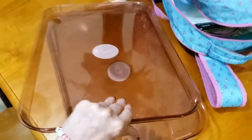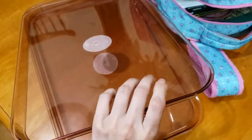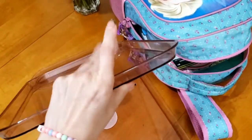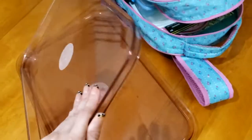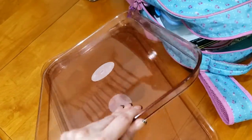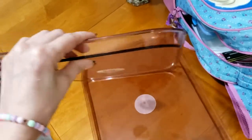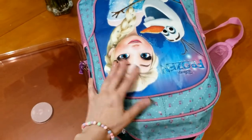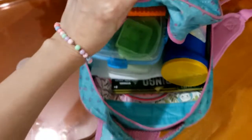Eu comprei esses — é plástico, um plástico duro. Ele é para fazer tipo uma mesinha no colo delas na viagem, para elas conseguirem pintar ou botar algum brinquedinho aqui para conseguir brincar. É tipo uma mesinha de colo. Por isso que eu comprei. São dois, tipo bandejinha, que daí vai fazer de mesinha. Como eu tinha dito, eu só vou usar uma mala e eu coloquei tudo que elas vão precisar nessa mala. Eu vou tirando e explicando.